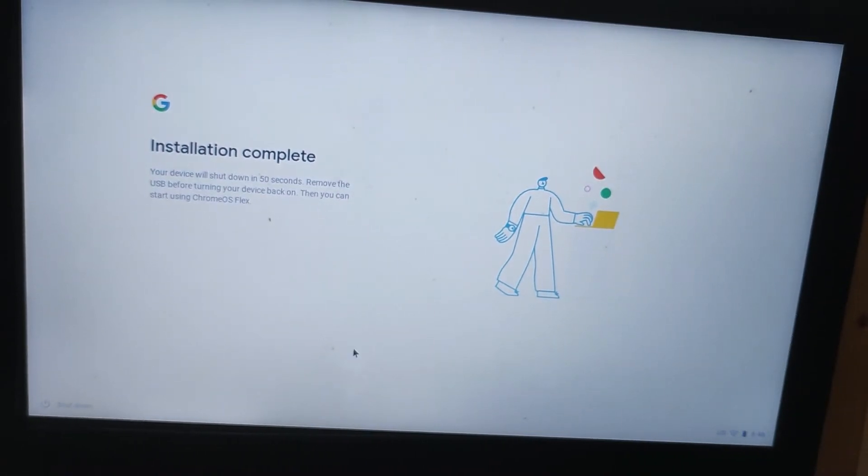It's saying it's automatically going to shut down in about a minute, but let's shut it down now. We're going to remove the USB device before we shut it down.